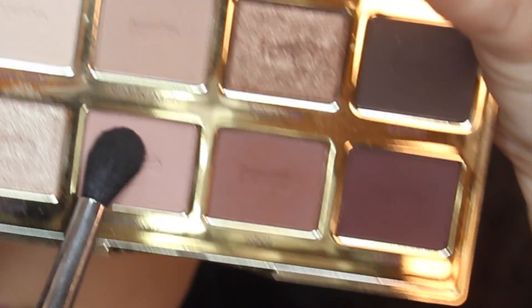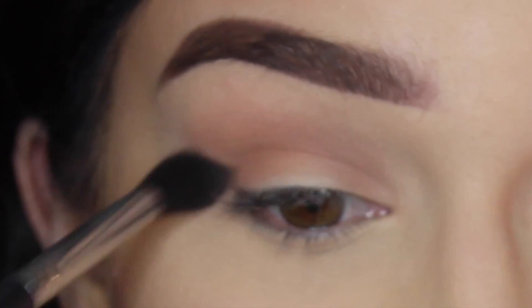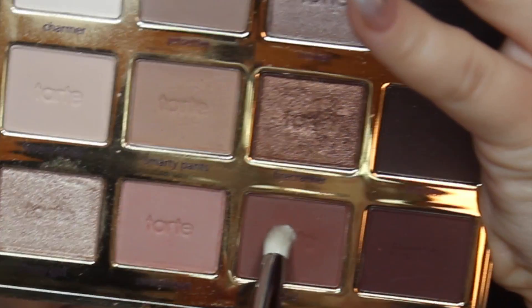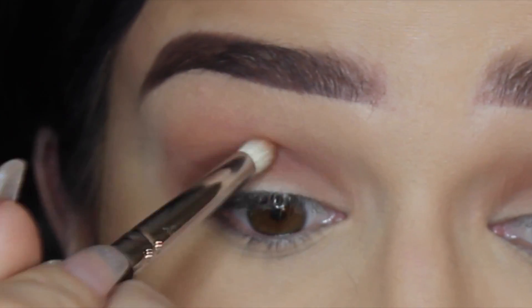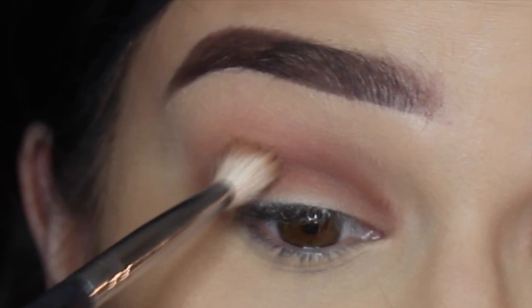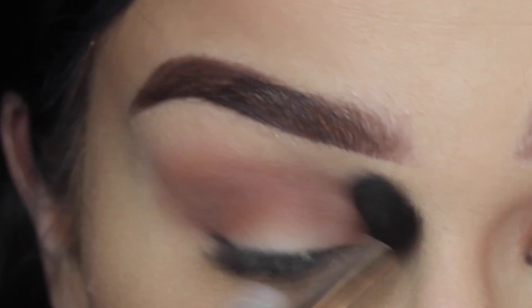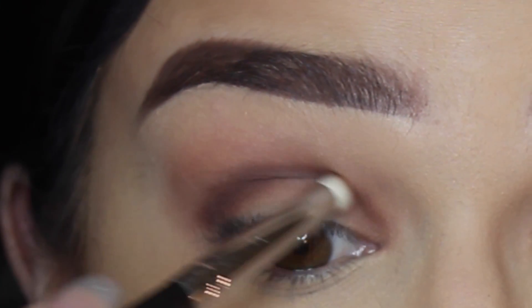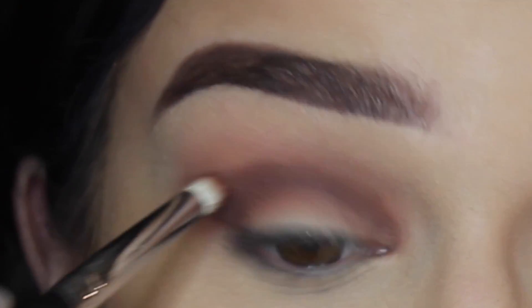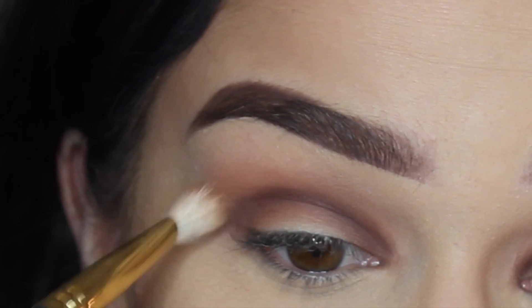I blend that out with a fluffy brush, then go in with Sweetheart — a nice pinkish shade — adding a little bit of color to the eye in the same area. Then going in with Rebel, I use a pencil brush to concentrate that right into the crease. I'm creating a nice dark crease in this area. I then take an even darker shade, placing the color first with a pencil brush, then switch to a fluffier brush and blend it all out.